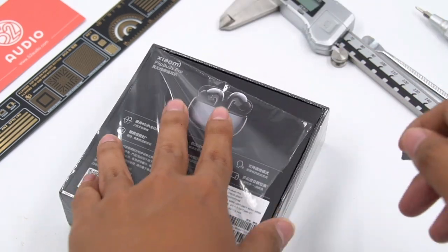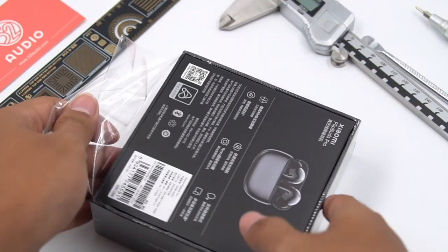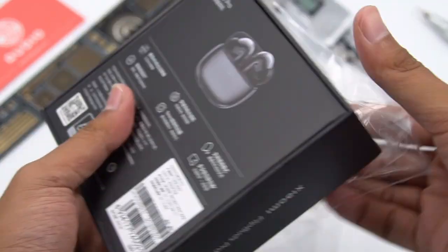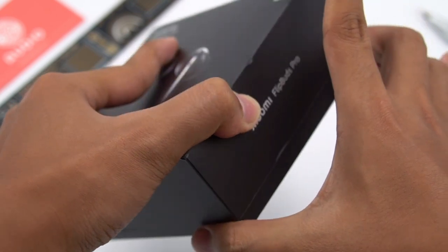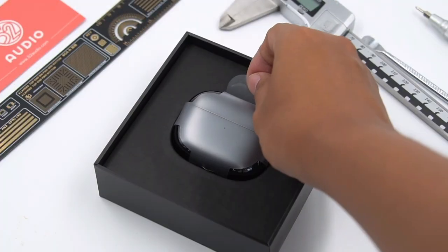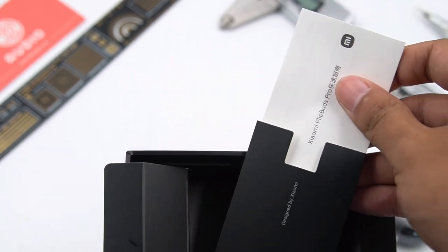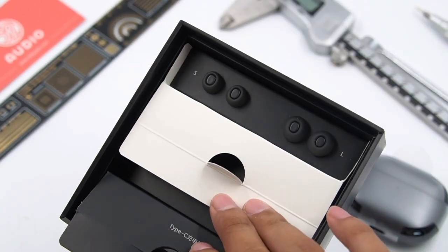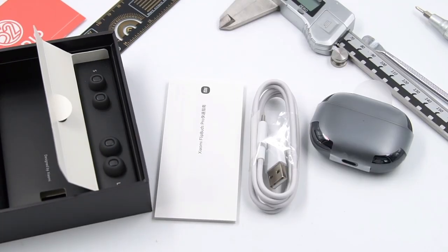Opening the package, inside there are earbuds, a manual, a charging cable, and two additional pairs of ear tips. The charging cable is USB-A to Type-C.